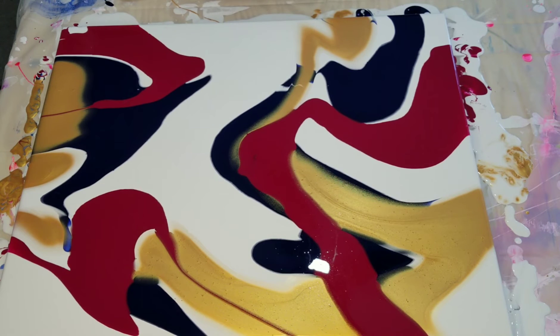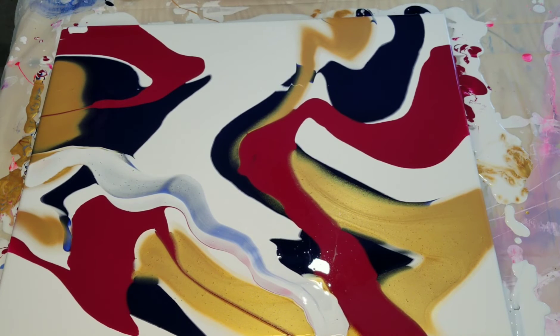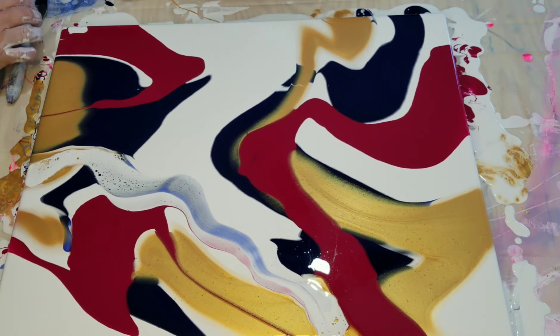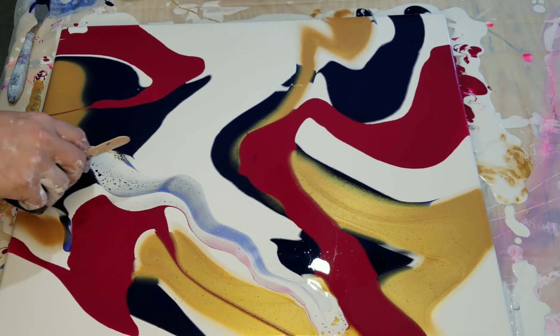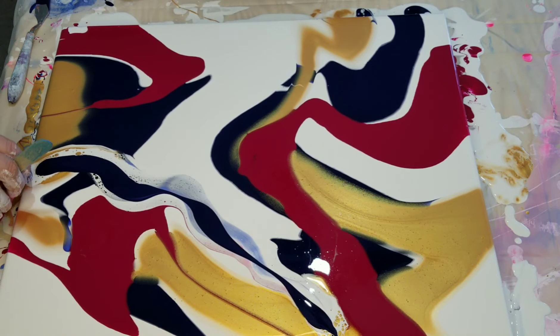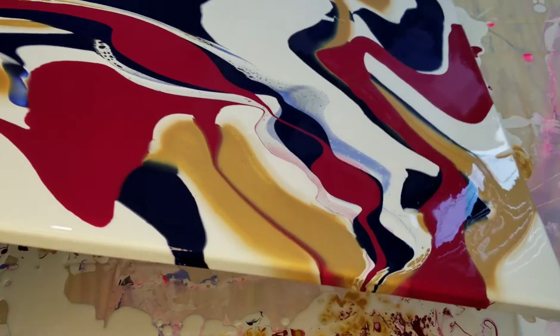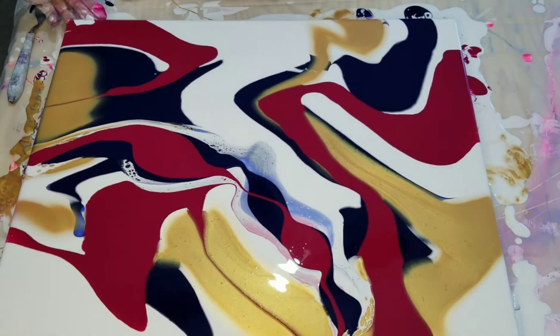I'm going to try dipping it into the white. Hopefully I don't regret this because I really like what's going on here. Maybe this one's a little too much. I don't think I'm going to dip it in the white — I wish I wouldn't have done that. I'm going to pour some blue on top of here because I don't like that at all. Maybe a little bit of red there. I hate it when you do something and then you regret it right away — which is what I just did.